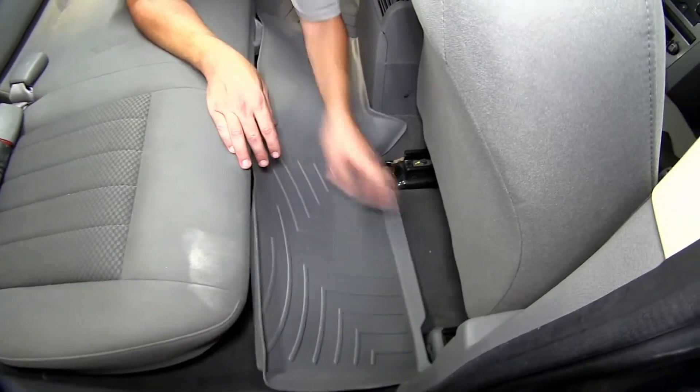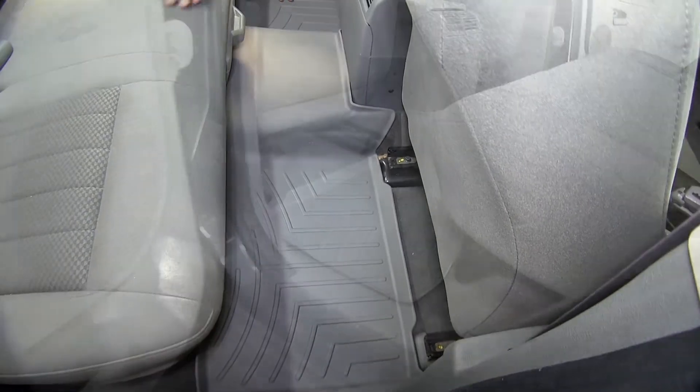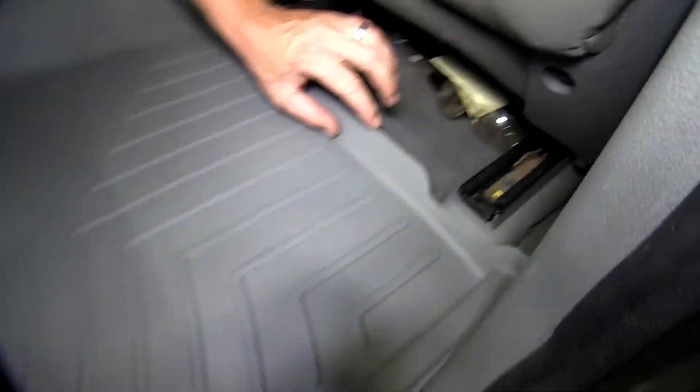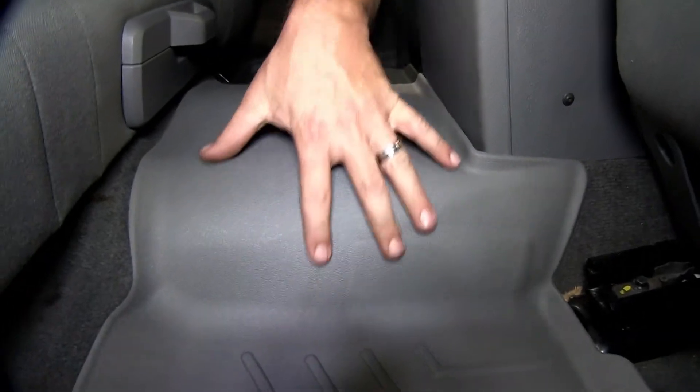WeatherTech Floor Liners are custom molded to precisely fit the vehicle and stay in place. The shape, channels, and moldings all work to keep dirt and debris contained in the liner and off of the carpeting. As you can see, this is a one-piece liner — it extends all the way from the driver side threshold to the passenger side threshold. With the raised outer lip and cutouts around the seat tracks and center hump and console, it offers maximum protection.